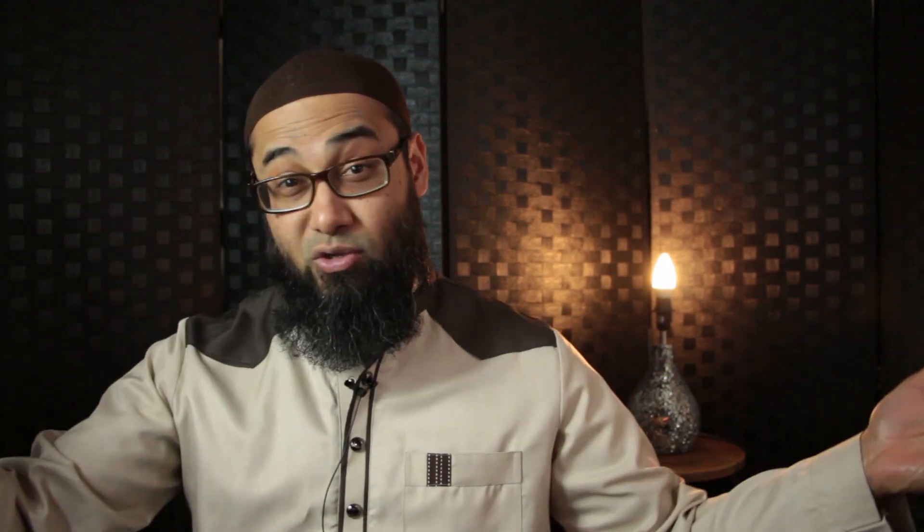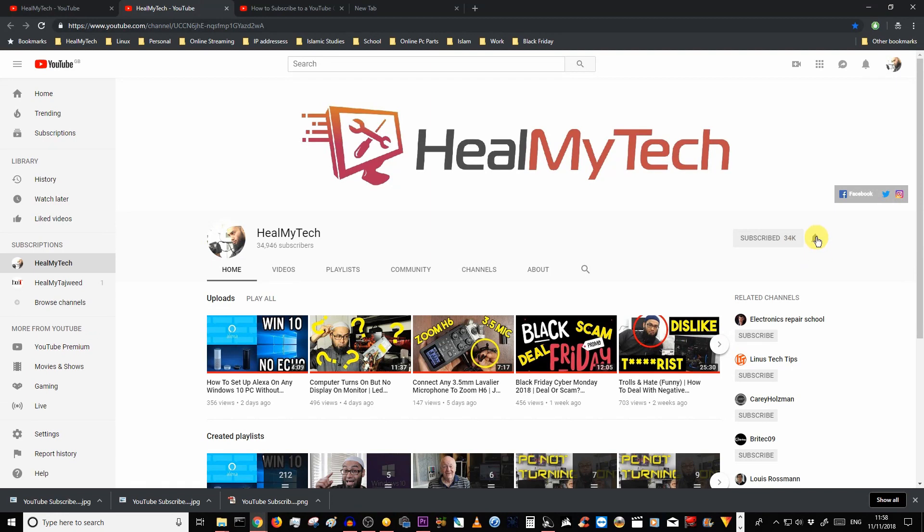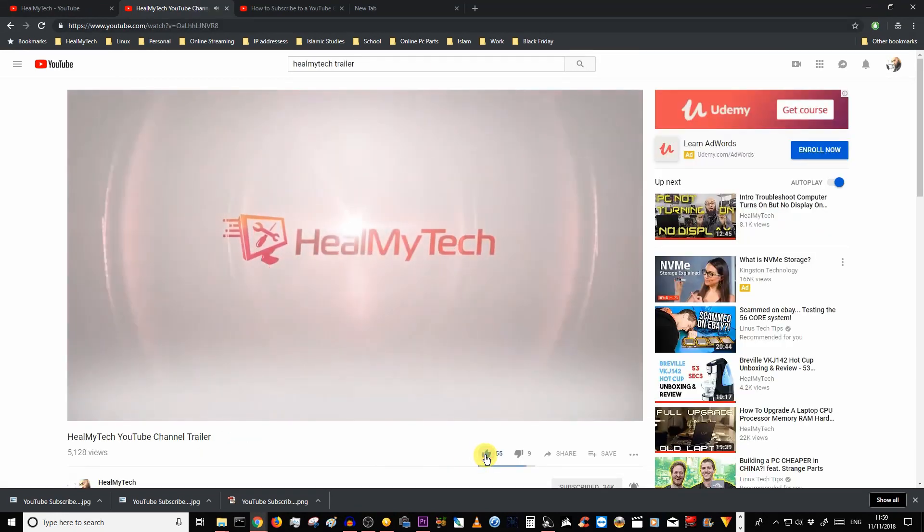Hey everyone and welcome. This is Ash from HealMyTech helping you go from newbie to techie on this channel with reviews, repairs and tutorials of tech. So if you're new here, subscribe, enable the bell icon notification and everyone smash the like button for more videos like this one.